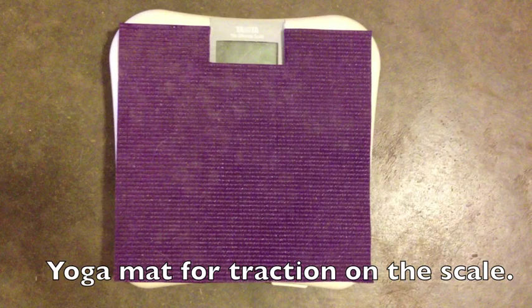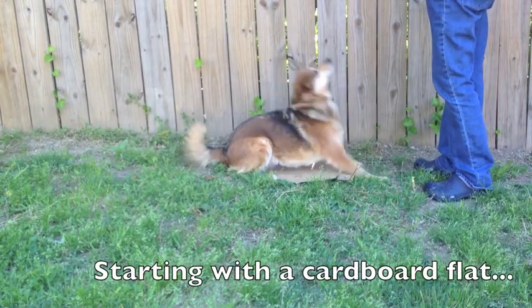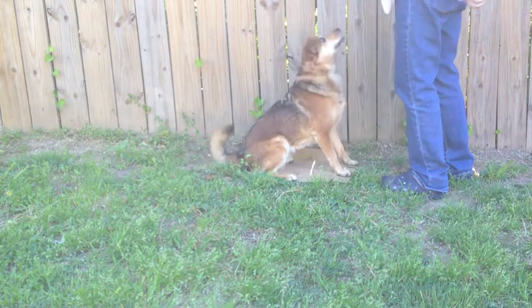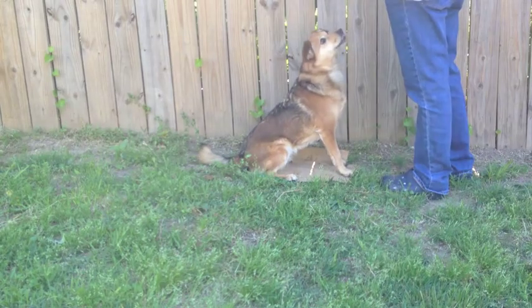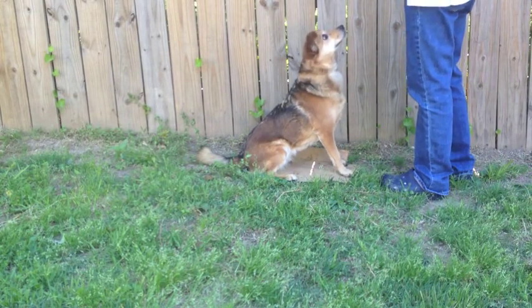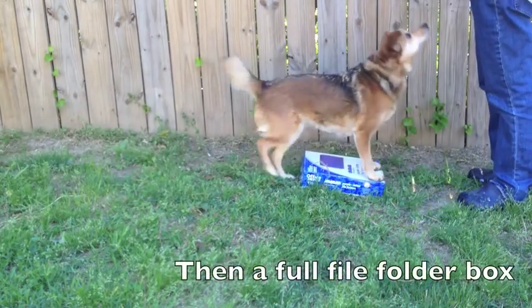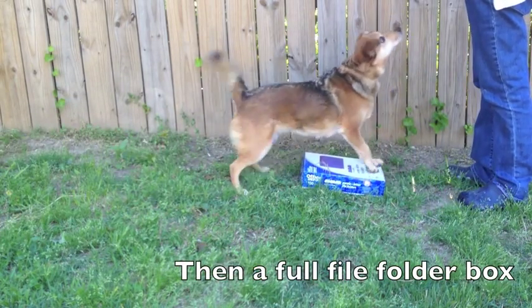That's a yoga mat for traction. Starting with a cardboard flat, then a full file folder box.